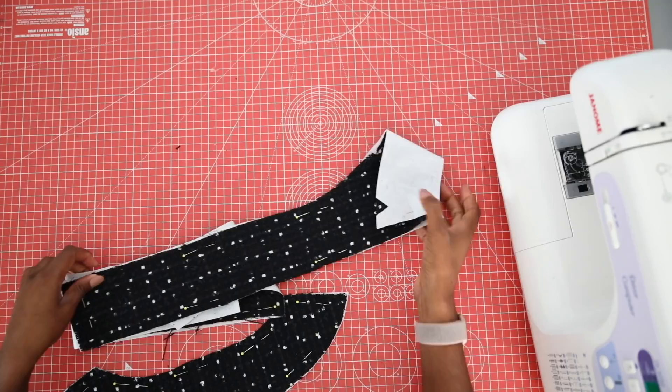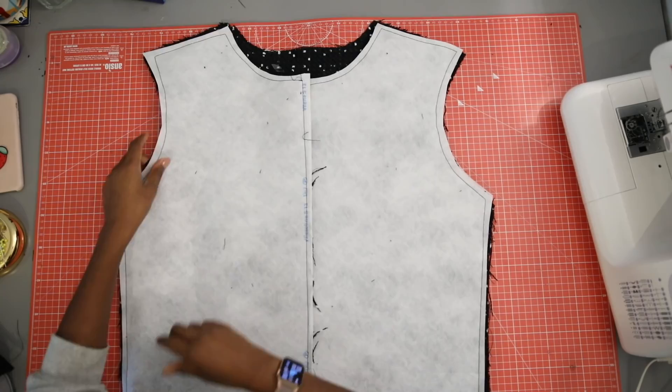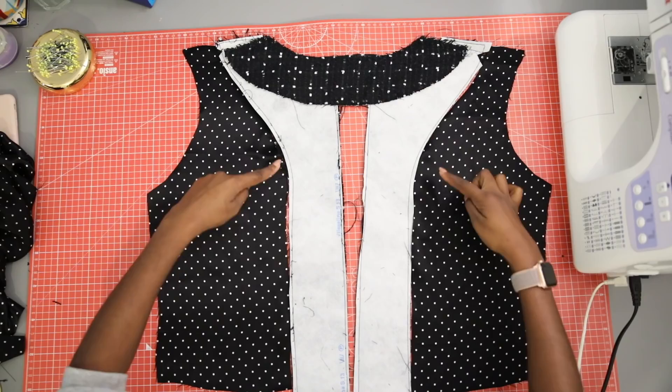With right sides facing together, sew the front and back pieces together at the shoulder seam and then put to the side. Sew the lining front pieces to the front facings right sides together, and then sew the back facing to the front facing at the shoulder points. It should look a little something like this once it's been put together.